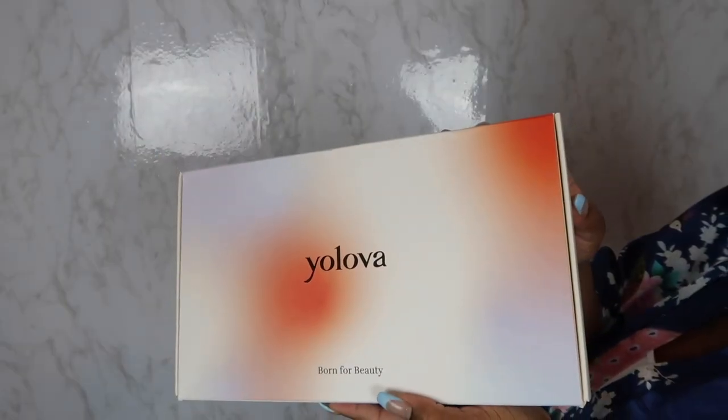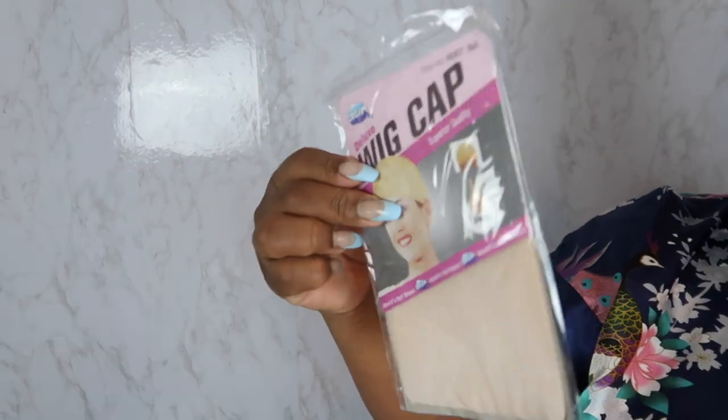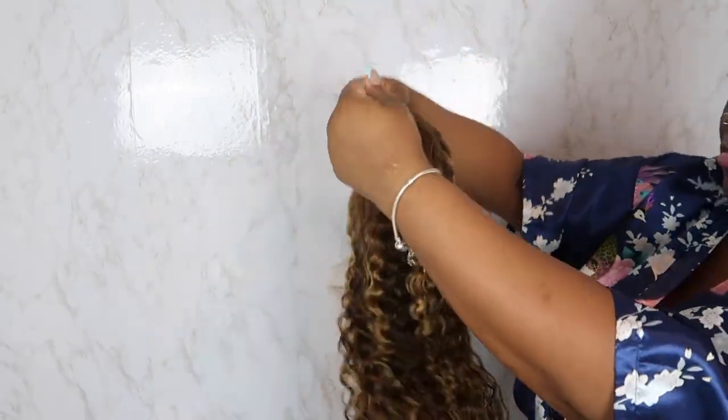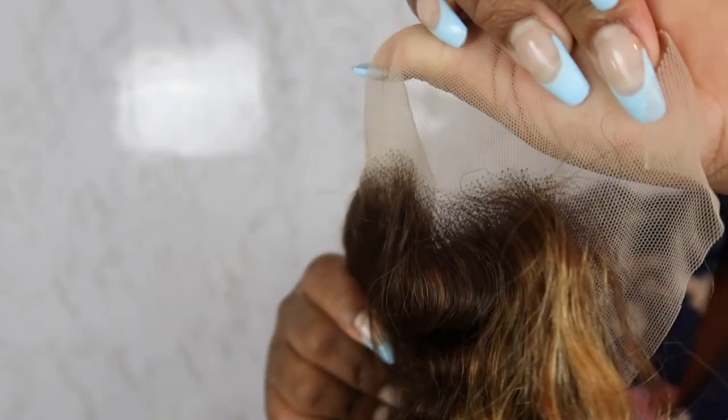It's been a minute since I installed a wig, but if you want to see how I installed it, keep on watching. Today's video is sponsored by Yolova Hair - they sent me over some goodies, of course, in the boxes and a hair bag. We love a nice little hair bag to store our unit in. So this is the beautiful, gorgeous highlight wig that we'll be working with today - this is their 13x4 wig. Look at the color - just yes, getting me ready for spring!